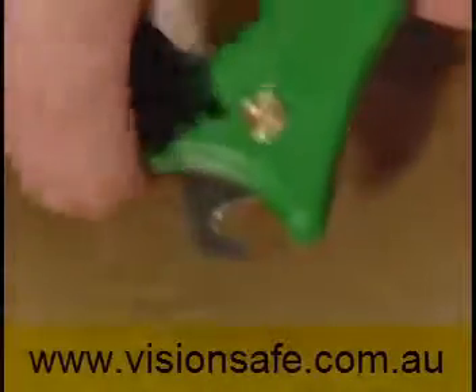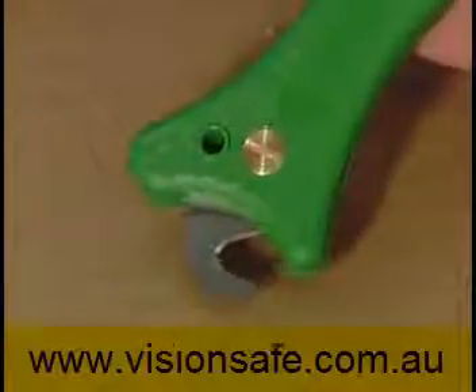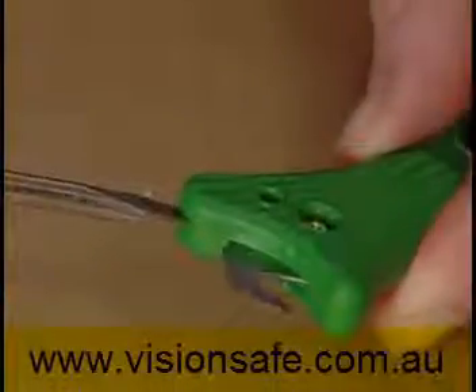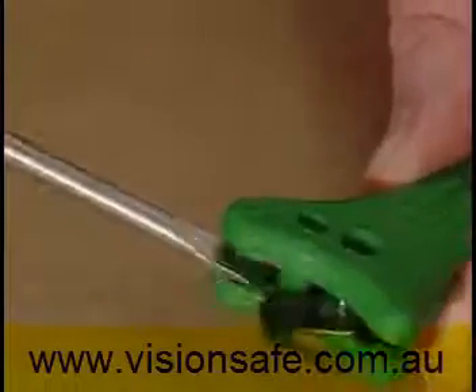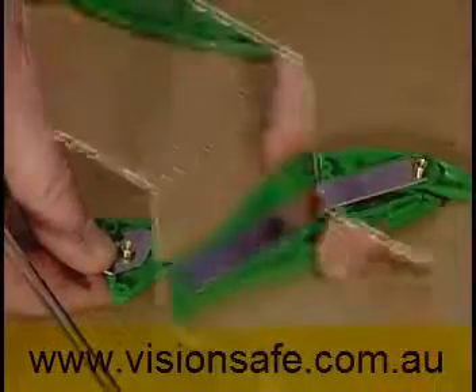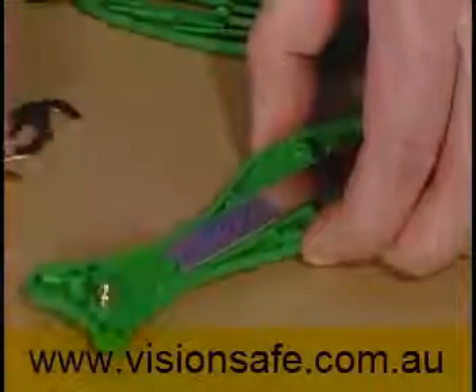To change the blades in the Fish 200, remove the hook blade cover, undo the two brass screws and separate the two knife halves using a screwdriver in the lever point above the hook blade. Both the straight and hook blades can then either be reversed or replaced.